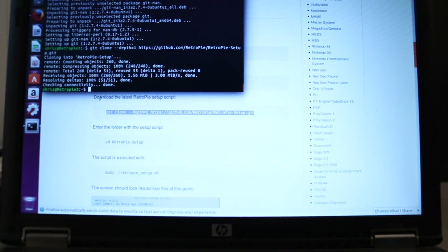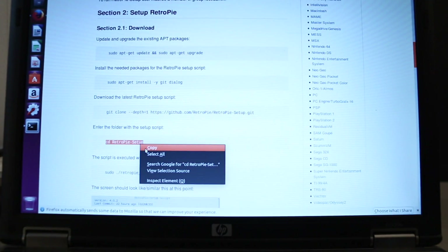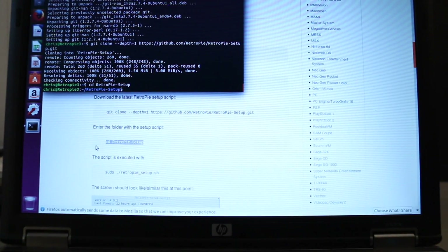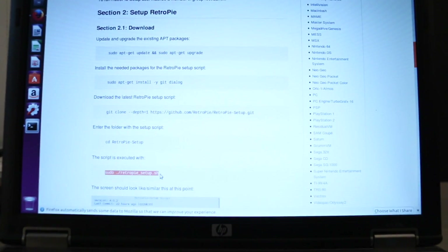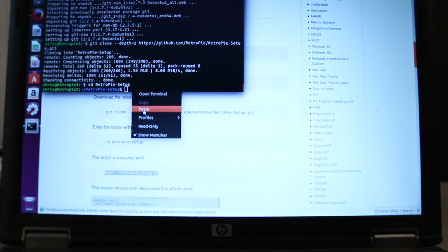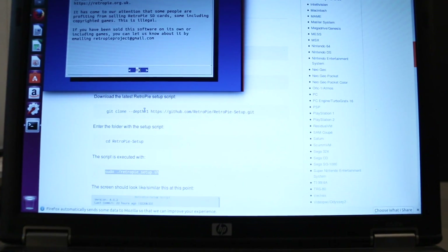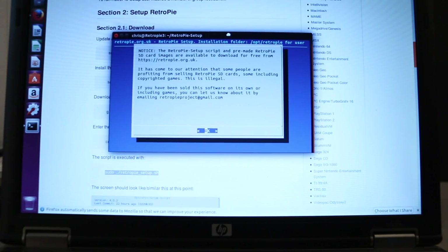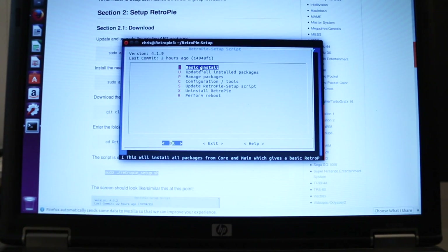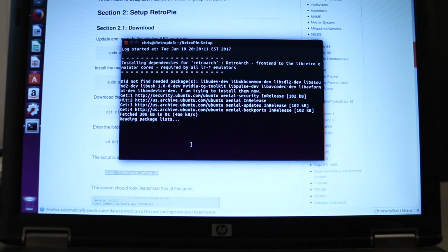RetroPie setup is now done. We're going to go back and change our directory into the RetroPie setup directory with this command. We're in the directory now and we're going to run the setup with this command. Now that the RetroPie setup is running, we're going to do the basic install. We'll hit OK and yes, and then we wait again.